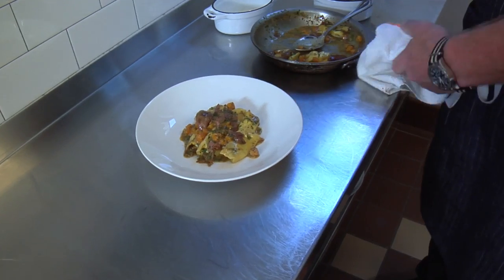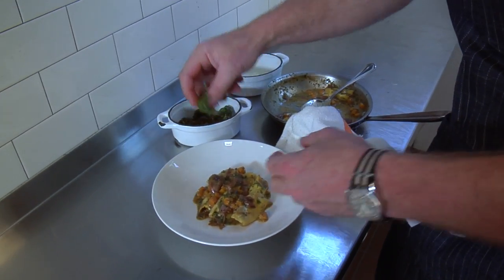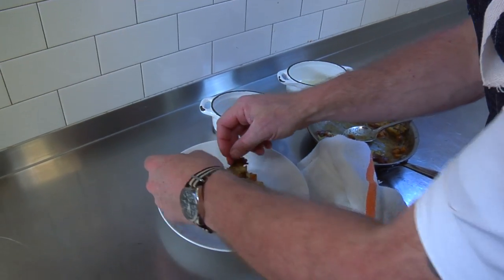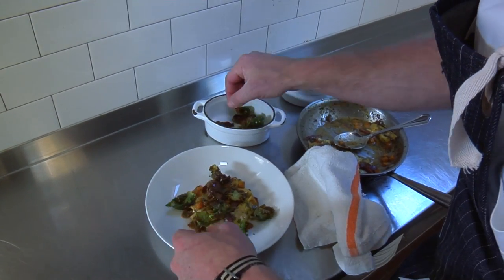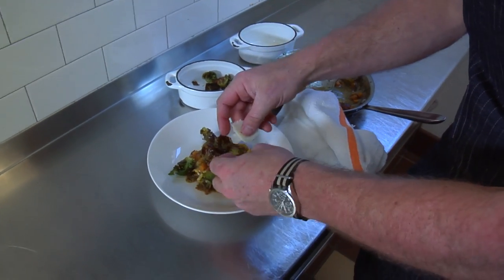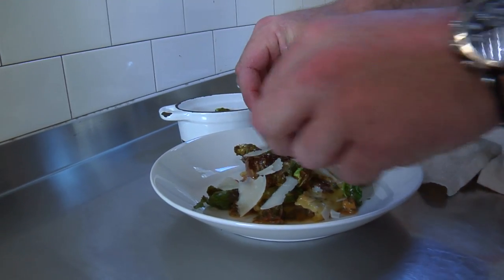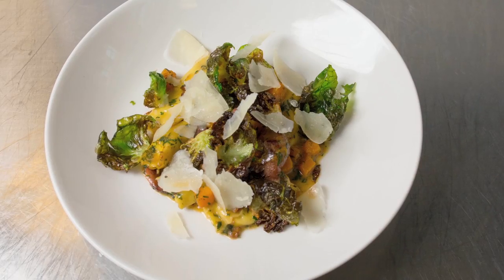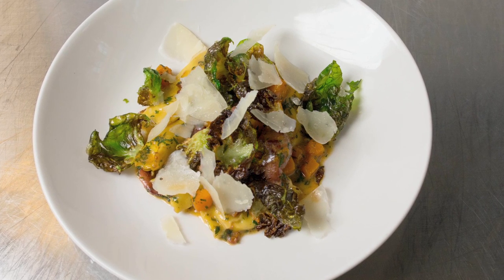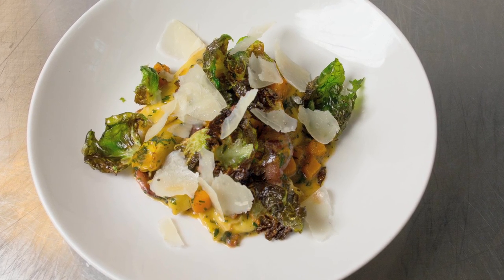Then we're going to take some Brussels sprouts — just the leaves — that we've gotten really crispy, and sprinkle those over the top. Then some artisanal gouda that's been aged for three years — really nutty cheese, delicious, rounds everything out really nice. We have the chestnut agnolotti with our local flour that we've milled in-house, butternut squash, crispy Brussels sprouts, braised duck, and artisanal gouda cheese.